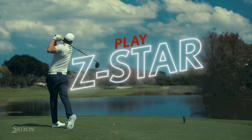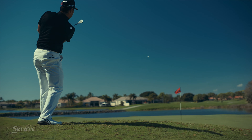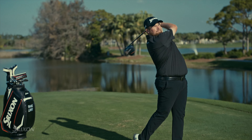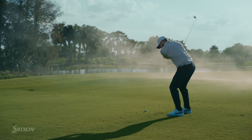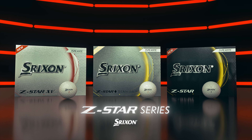Play Z-Star, now with three Tour Performance Models. Whether you're competing for the win or simply want the most from your game, find your winning formula with the all-new Z-Star Series, only from Srixon.